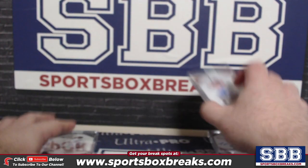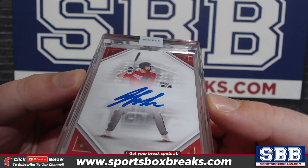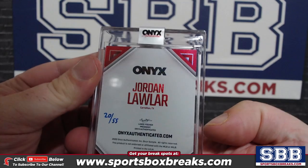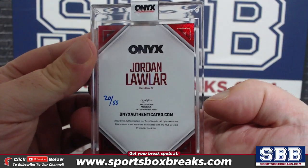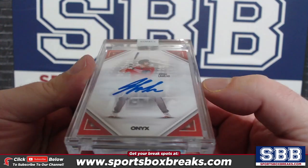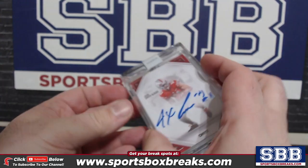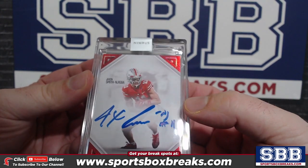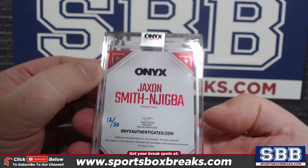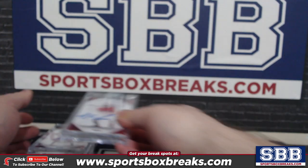And then your autos — Jordan Lawler, very nice. Jordan Lawler auto, hand-numbered to 55. And how about Jackson Smith Njigba, hand-numbered to 50. Wow, this stuff is pretty sweet-looking.